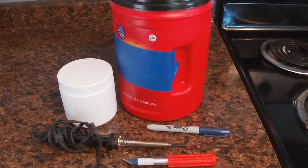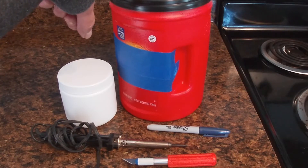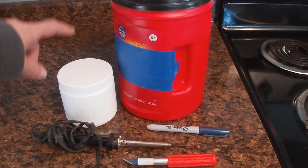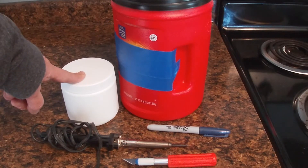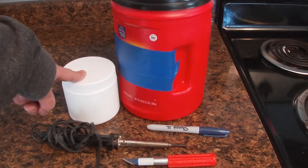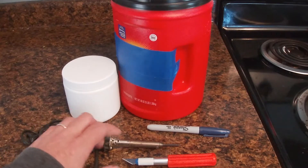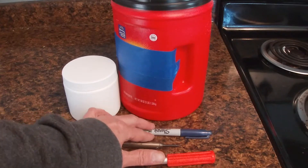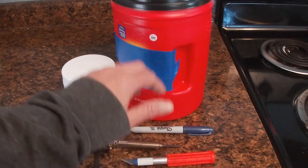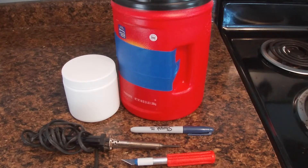For this project you're going to need a large vessel to use as your container to put your water in for hydroponics — this happens to be a three-pound size coffee container, recycled. You'll need another container to use as a net pot; this one is a 9.3 ounce container to give you an idea of sizes. You will need a soldering iron, a hobby knife, and some kind of writing implement — I'm using a marker to mark the circle on the top of the container. Let's get started.